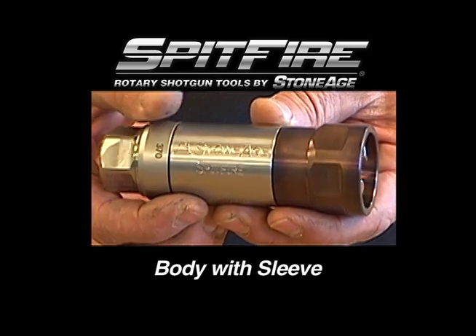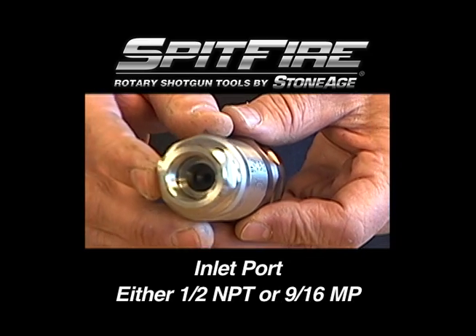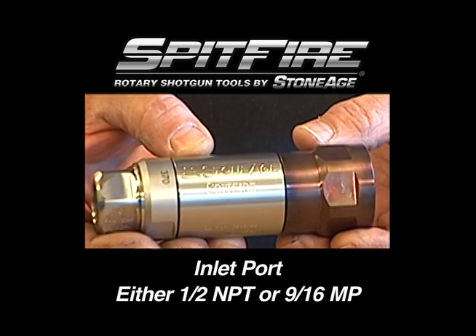Here we have a close-up of the Spitfire. Note the shield protecting the nozzles. At the other end, the inlet nut is available in either ½ inch MPT or 9/16th MPT.